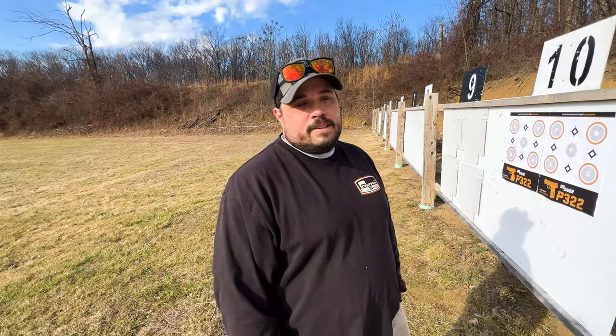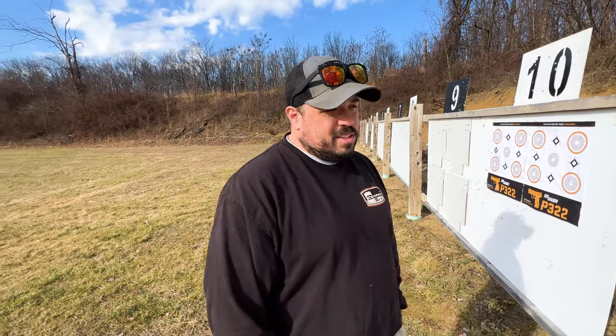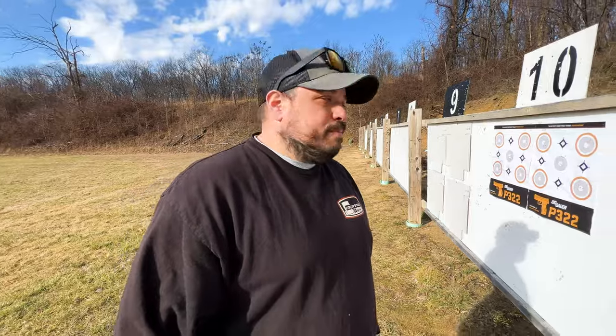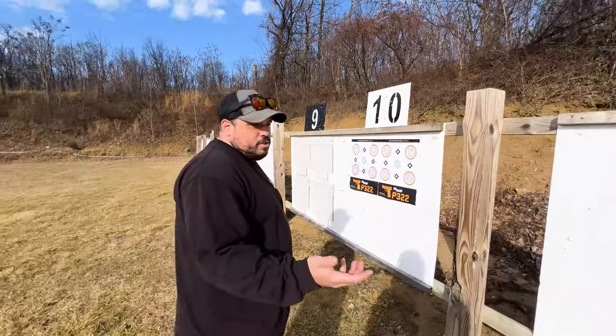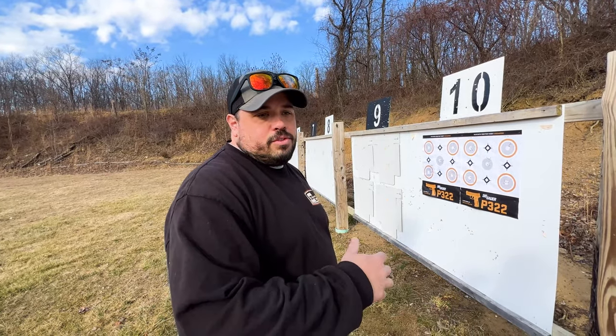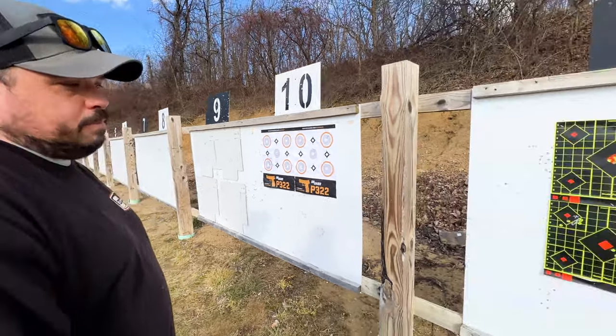The SK and Ely ammo lines are graded — the different colors represent different tolerance levels, with tighter tolerances on the higher-end match offerings. With ammo like the SK 10x, it's also about velocity consistency and bullet weight consistency. When manufacturers reset a machine, they won't designate that output as their top-line match ammo — they'll let it run a little bit to settle in, then it becomes the premium grade.